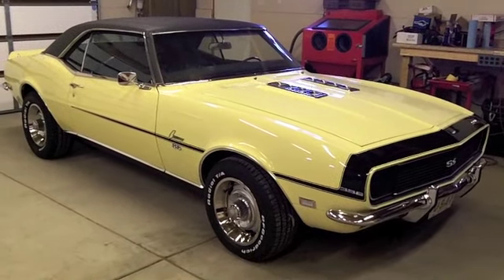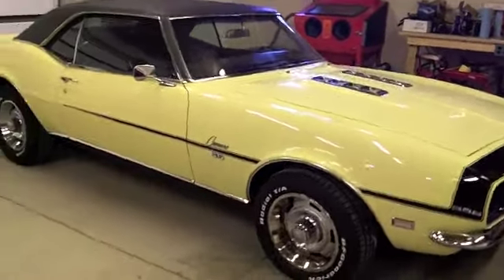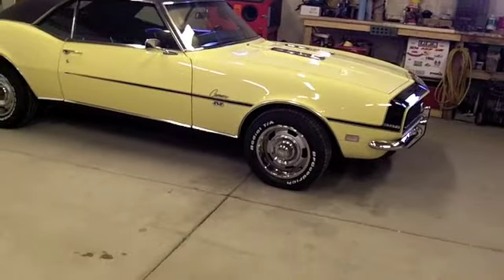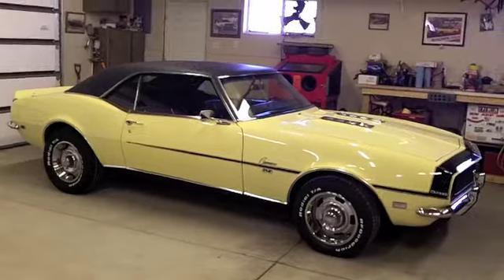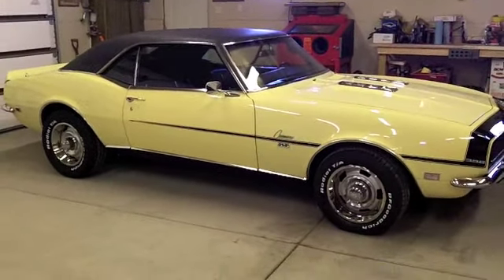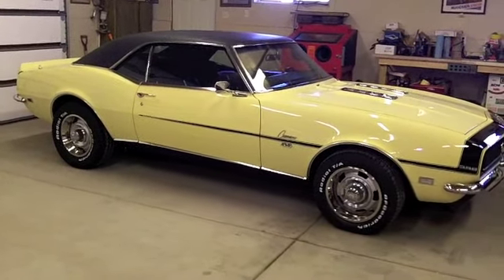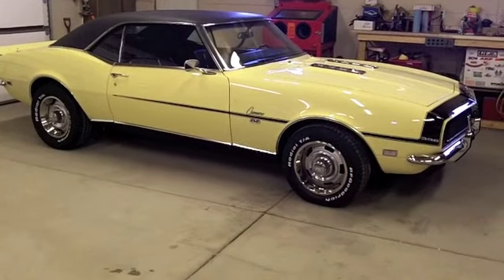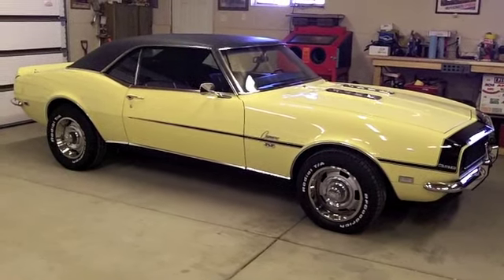But anyhow, here it is. I was just talking with my daughter about it — it was in March of 2006 when I hurt the engine out at the drag strip. So March of this year it'll be nine years since I've driven this car, and I gotta admit I'm pretty anxious to get it back out on the road and enjoy it again. Next video will probably be with the car running. I appreciate everybody watching, hope you all had a nice weekend, and we'll catch you on the next one. Thanks again.